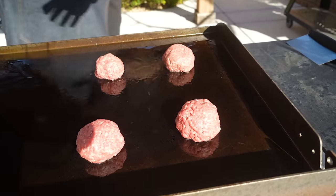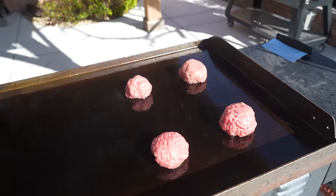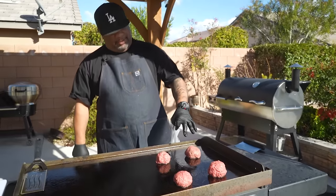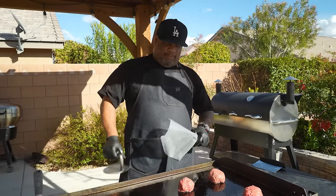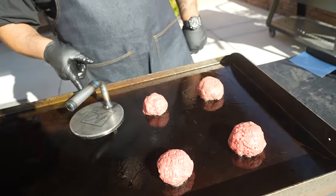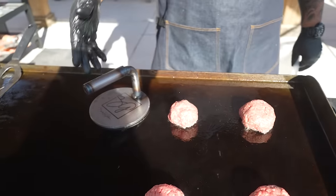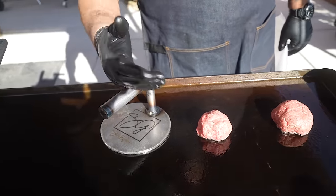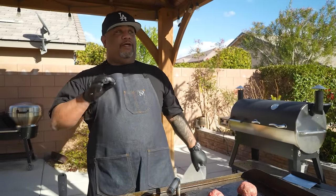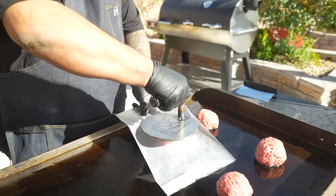We want to let the meat sit on the flat top for about 10 seconds without touching it, letting it heat up before we smash. I've got some parchment paper and my 'Smoking and Grilling with AB' press. Thank you guys for making these a sellout — they just finished making more and I'm about to pick up 276 more.